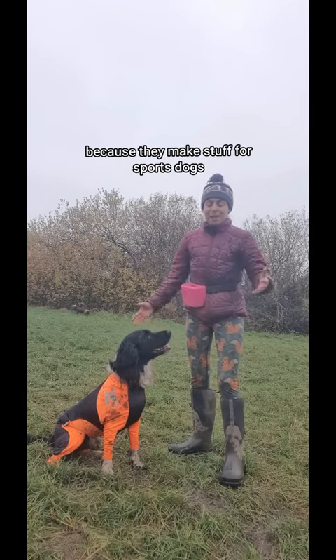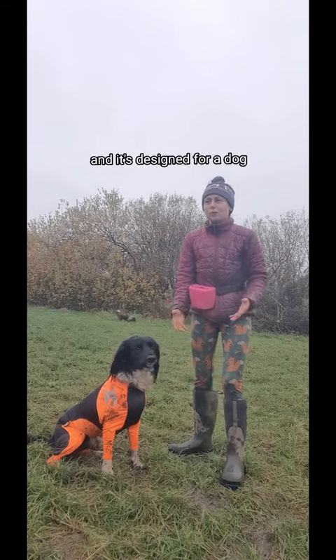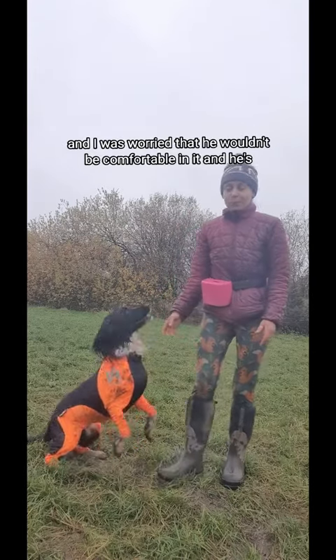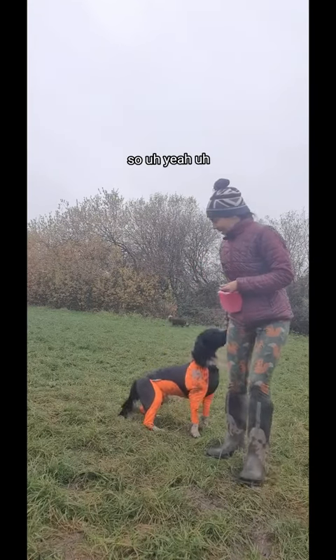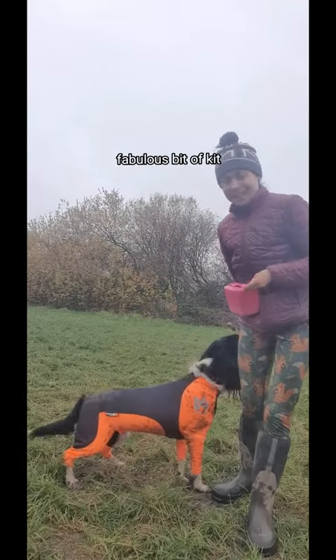I'm super chuffed — well done Non-Stop. The thing with Non-Stop is because they make stuff for sports dogs, and as I said this is a snow protector designed for a dog's skijoring. It's designed for the dog to move really freely, which is what I want. I was worried he wouldn't be comfortable in it, but as you can see he's really, really moving well in it. Big tick there to Non-Stop for this fabulous bit of kit.